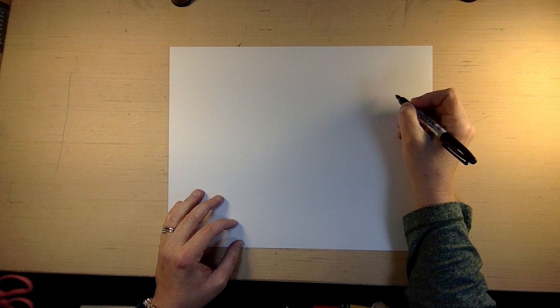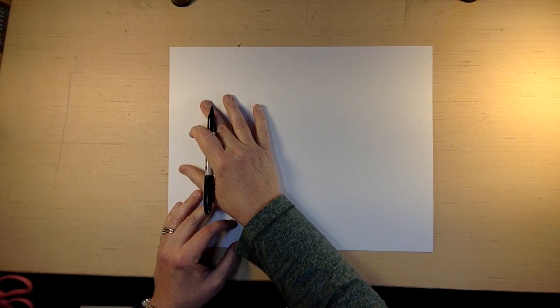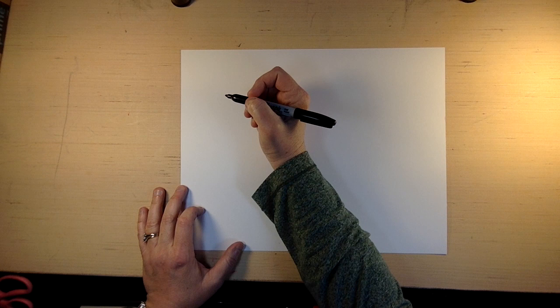Now, since I'm right-handed, I like to start on the right side and go this way, but then my hand goes over all of my artwork and if I'm painting that causes a mess. So I try to start on the left side and go over, or start in the middle and go on both sides. So let's start on this side.